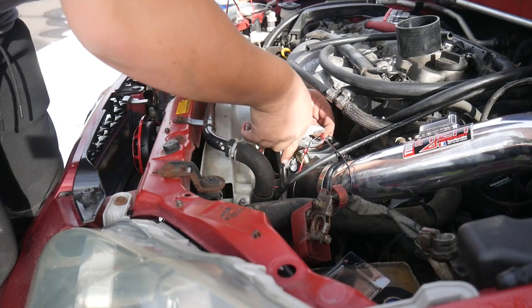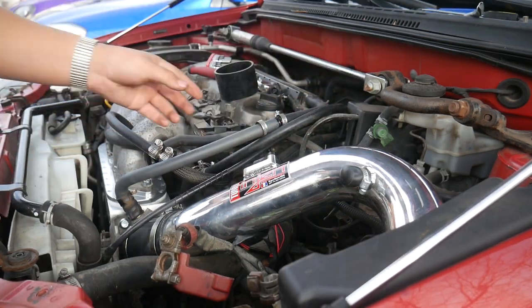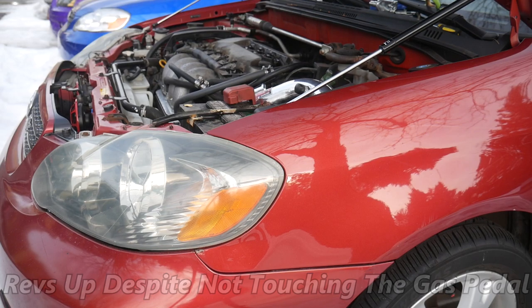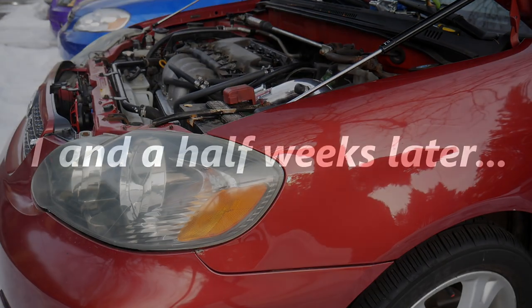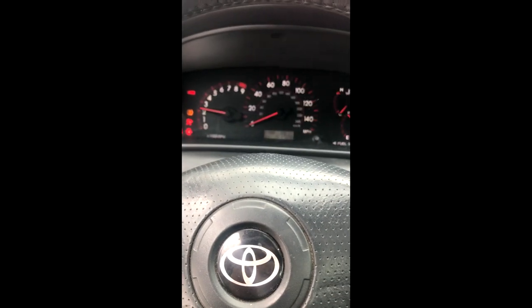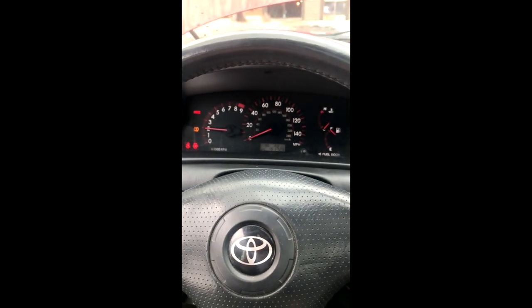Cut the wiring, splice it all together, and extend the vacuum line. Let's just see the car start. It was just the sensors that went bad — it's alive again.